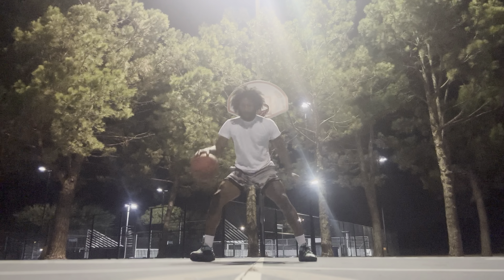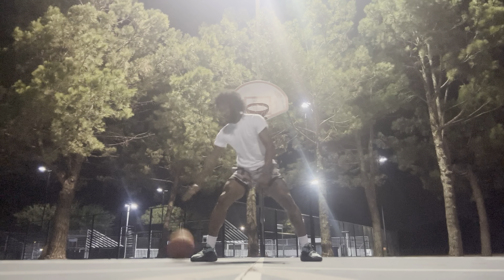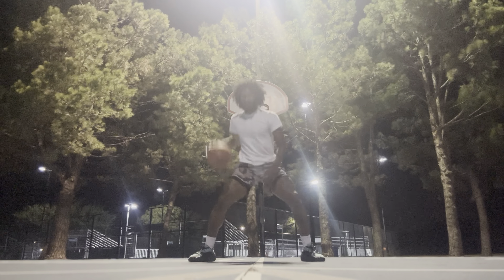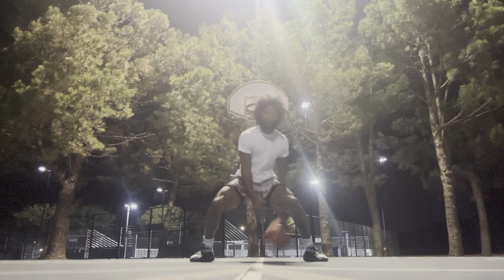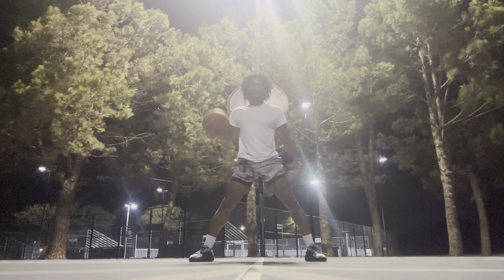1-2-3 between the legs. 10 pound — 1-2-3, 1. Pound, 1-2-3, 2. Pound, 1-2-3, 3 pound. 1-2-3, 4. Pound, 1-2-3, 5. 6, 7, 8. 1-2-3, 9. 1-2-3, 10. Same thing.